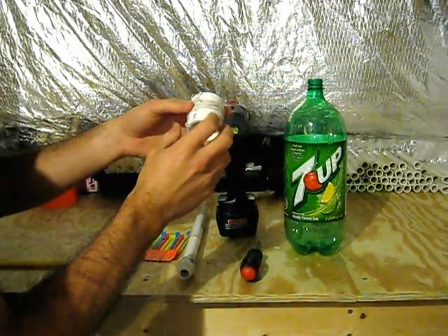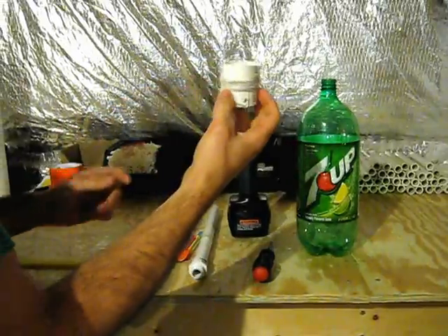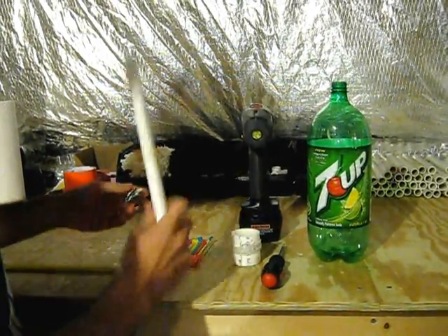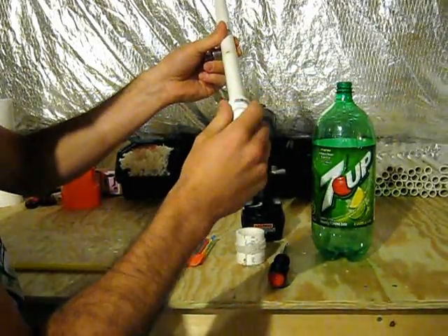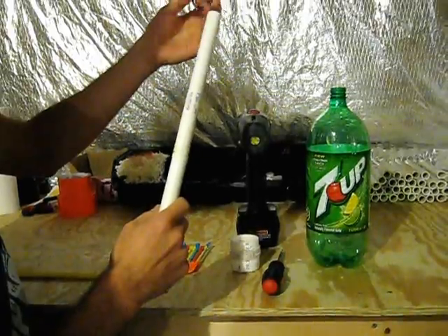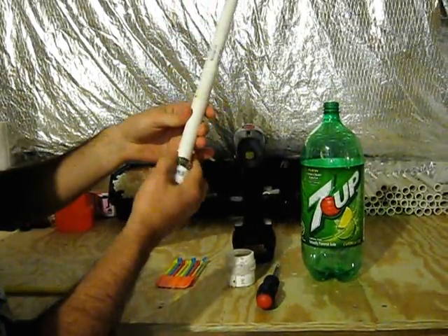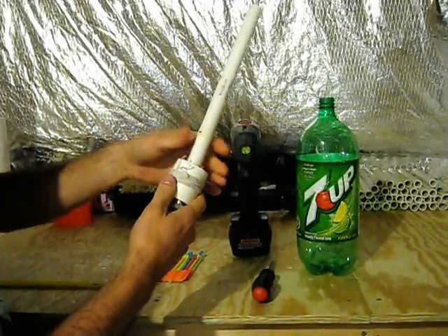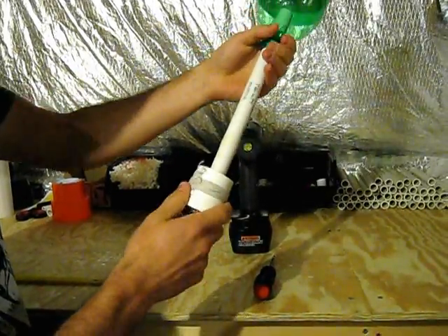I suggest that before you unwind the string, you get the trigger collar set so that the string is not getting in the way. So the first thing you want to do — since there is an adapter already glued on, you can't fit the hose clamp over it — slide the hose clamp down first, then slide the trigger collar down, then slide your bottle on.